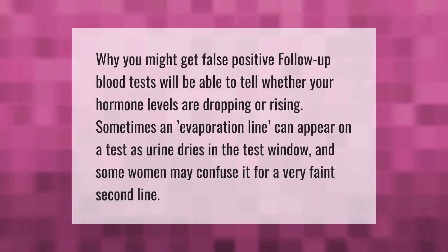Why you might get a false positive: follow-up blood tests will be able to tell whether your hormone levels are dropping or rising. Sometimes an evaporation line can appear on a test as urine dries in the test window, and some women may confuse it for a very faint second line.